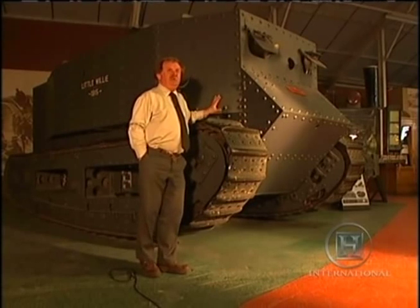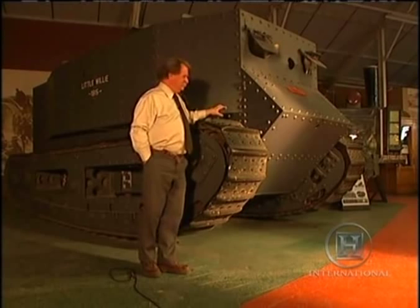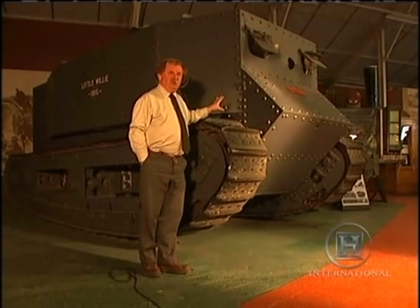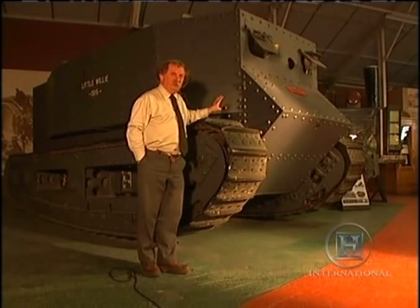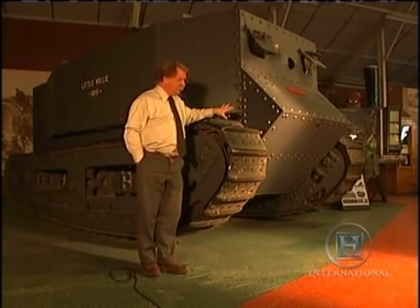What you're looking at here is the very first tank, known as Little Willie — apparently an unkind name for the Kaiser. What makes it outstanding historically is that it was designed under the auspices of the British Admiralty; the army had nothing to do with this. Winston Churchill, First Lord of the Admiralty at the time, impatient with the way the war was going in France and convinced there were better ways of doing it, got his people — the Director of Naval Construction and a team of inventors — to come up with a solution. This is as far as they got.